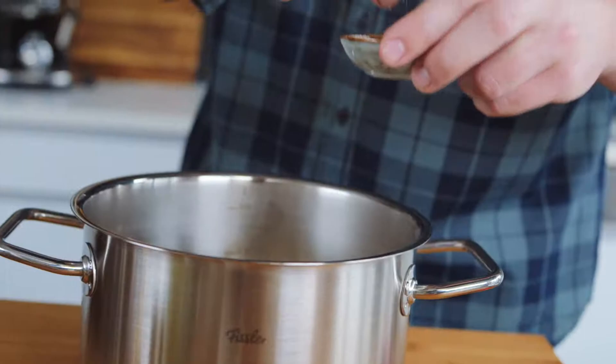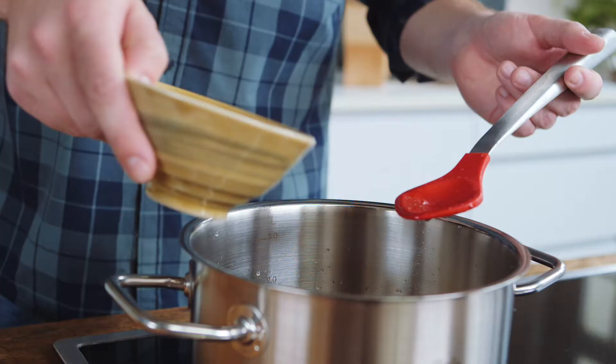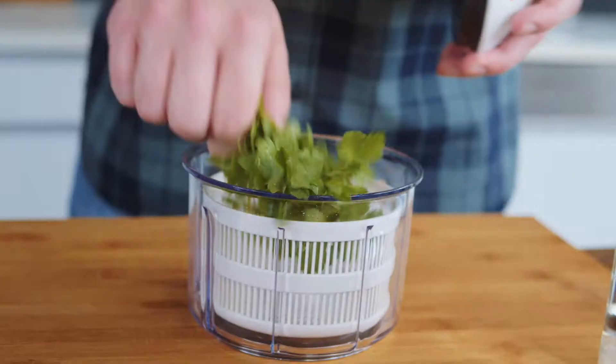Then we add water, the stock cube, salt, and some sugar, and the lentils — because it's always good to add some sugar to savory dishes and some salt to sweet dishes to get a great flavor.